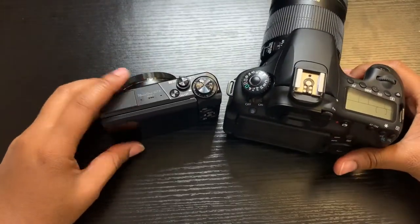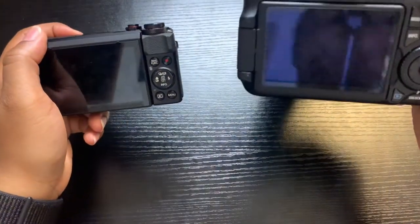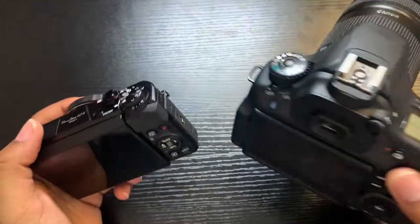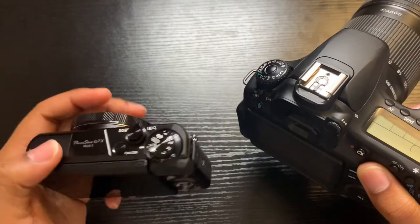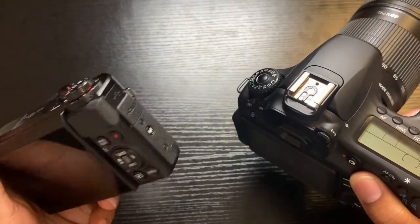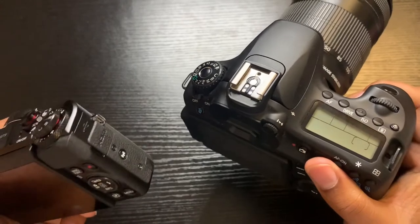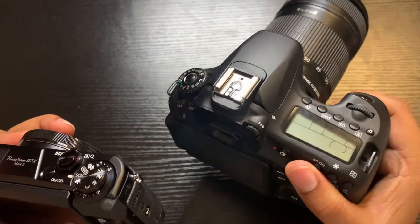The price on both of these cameras is very similar — this one is a little bit more in Texas and this one is a little less. The difference is this camera weighs a little heavy and this one is very, very light. So this lightweight one is good for vlogging in public, while the heavier camera you won't be able to vlog on the go as easily.